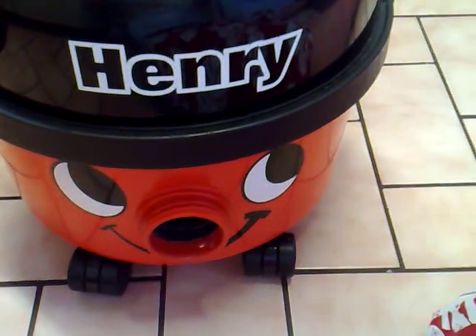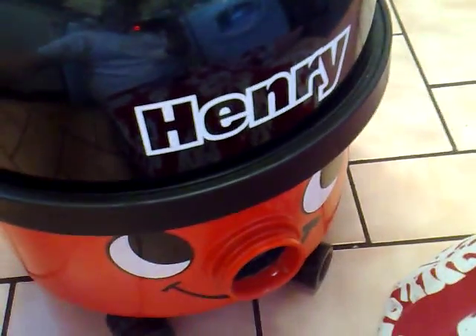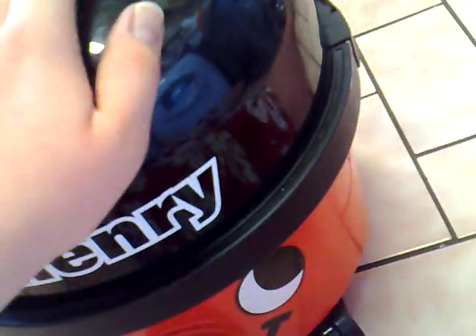Hello YouTube, this is Pneumatic Vacuum. I've just got a video showing how to take a Henry apart to fix the motor, or if you need to get to the cable rewind, whatever.